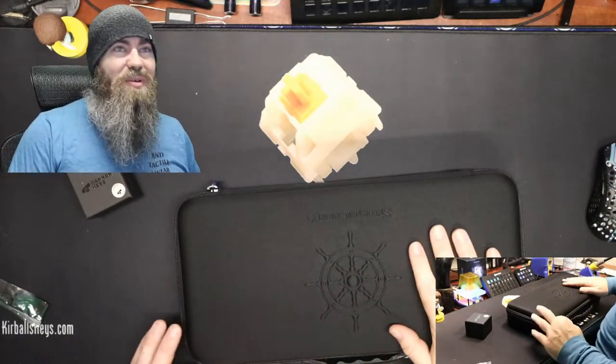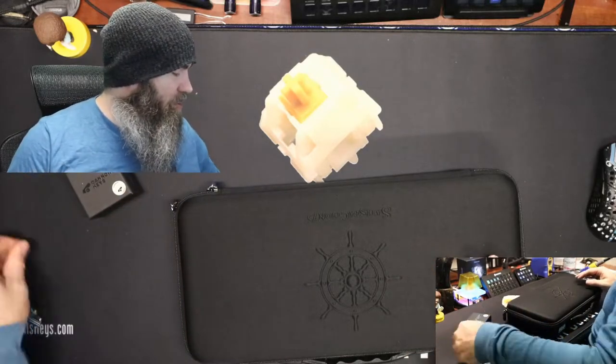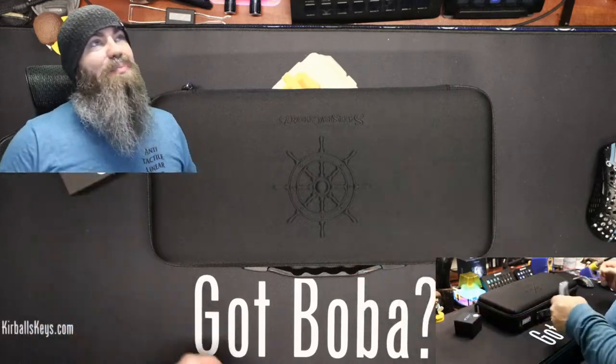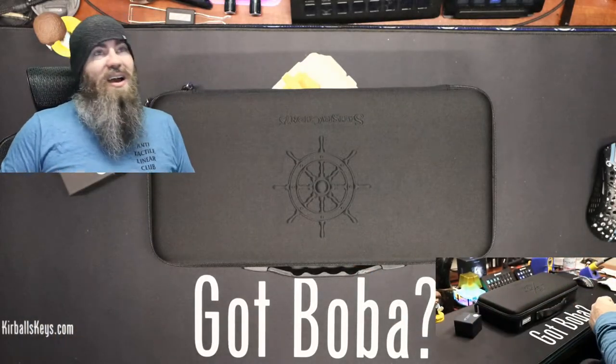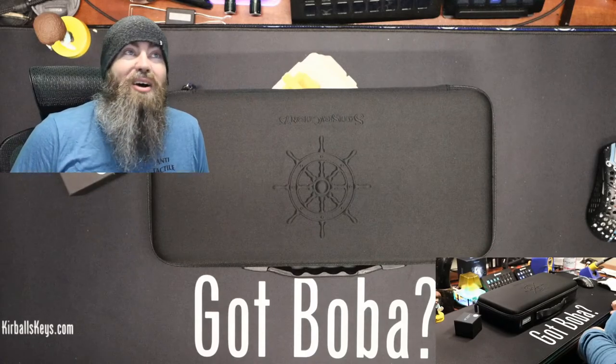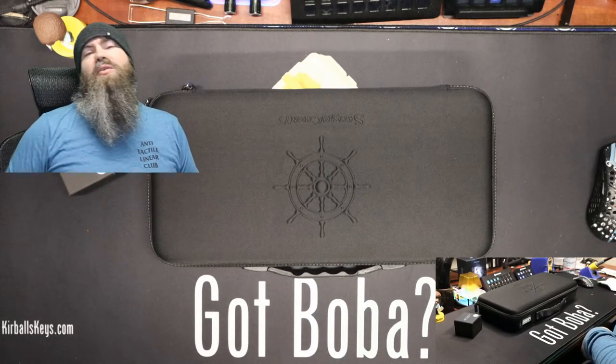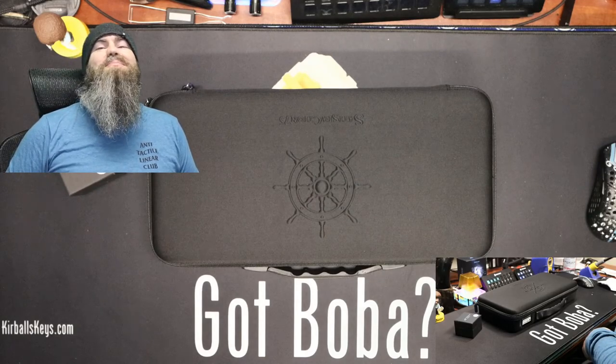Thanks for bearing with me — I know this was a longer one than normal, but we did have two boards and a lot of things to look at. Thanks so much for hanging out, guys. Hope you had a great time watching this video, and I hope to see you at the next one. Have an amazing rest of your day — thanks for hanging out, bye!